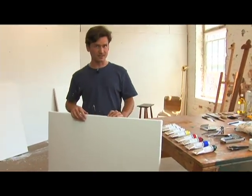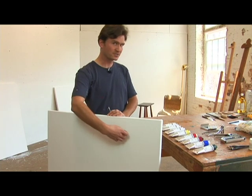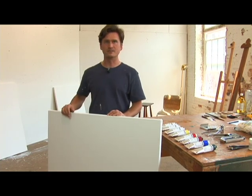You do want to paint on primed canvas because oil will soak into unprimed canvas and eat away at it over time.